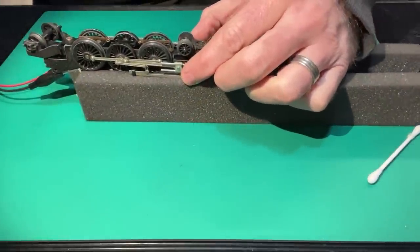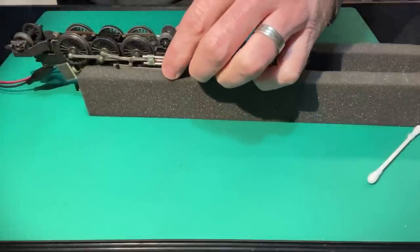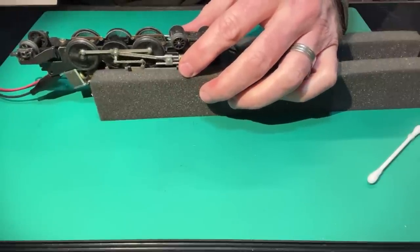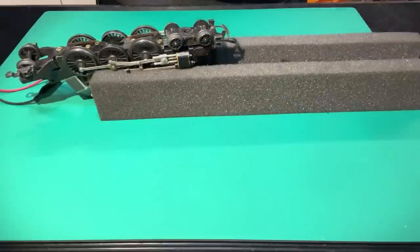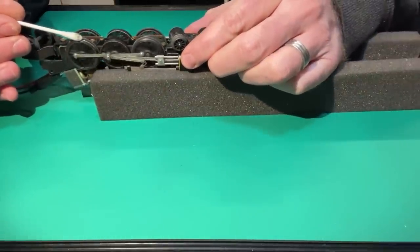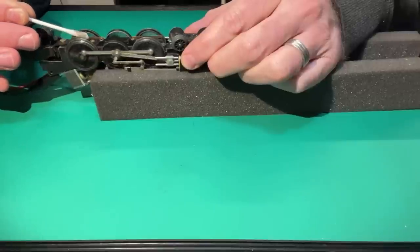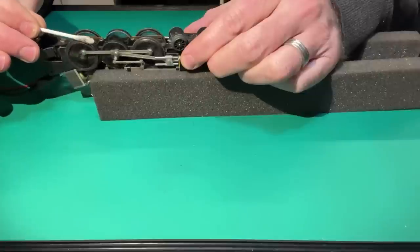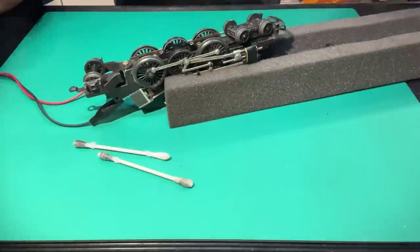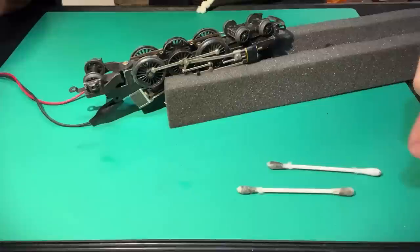When I turn the power on, the wheels start turning — reluctantly — which sort of shows why I might want to change the motor. I'll wet my cotton bud with my solvent and hold it on the spinning wheels. Even pressing very lightly, you can see how much that slows the wheels down, and you can see just how grimy those cotton buds are getting. After a thorough clean of all the wheels, you can see the state of those cotton buds — that shows the importance of having cleaned them.